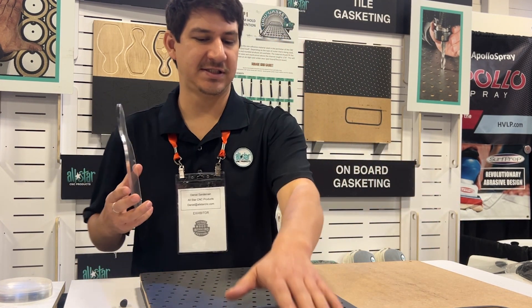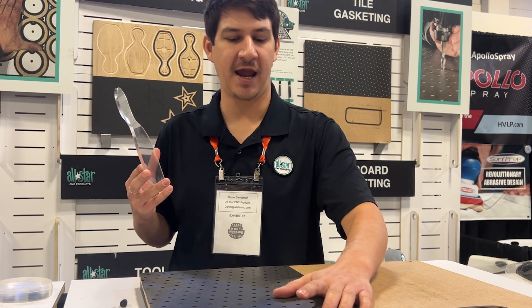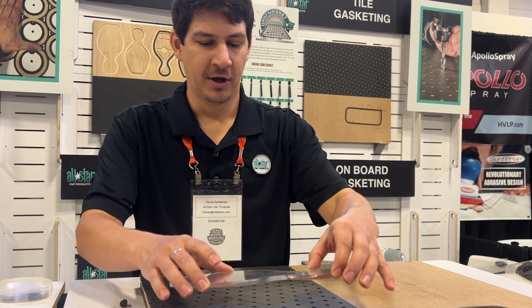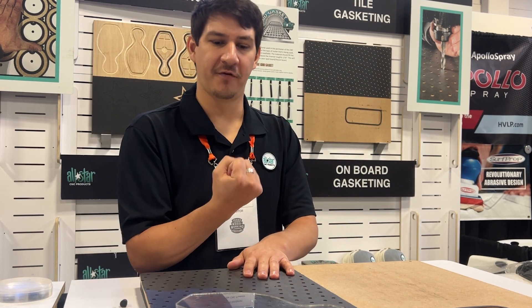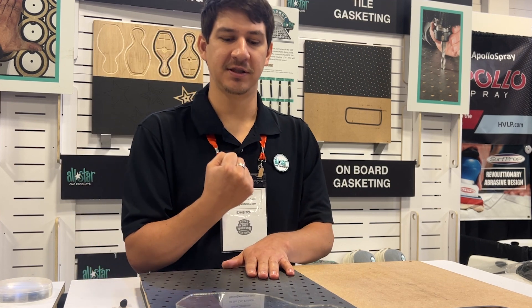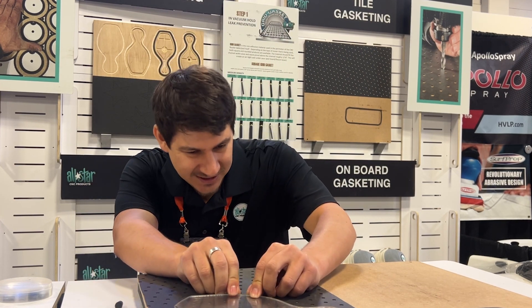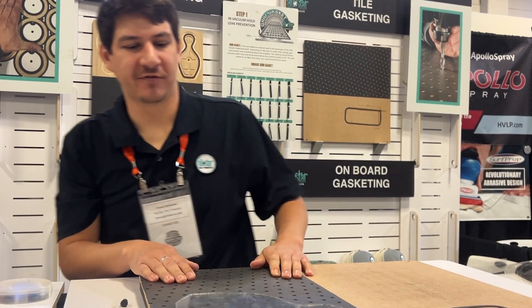What we do is seal the surface by 95% using our tile gasket and restricting the airflow through each one of these quarter-inch vacuum ports. When you put a non-porous surface down, we're going to pull air from each one of those quarter-inch pockets, creating a micro suction cup underneath that part, increasing the vacuum efficiency a hundred-fold.